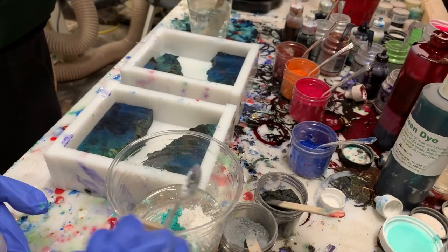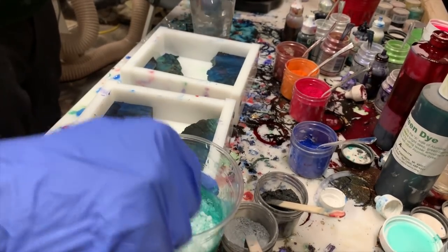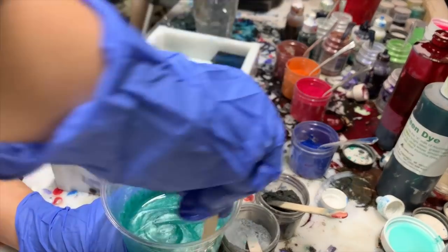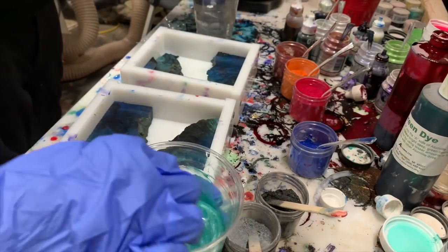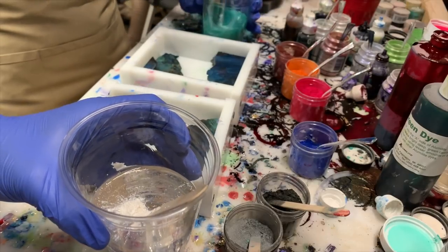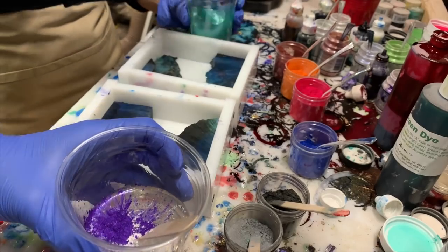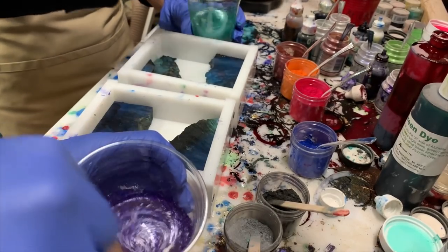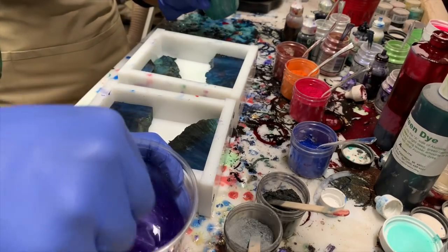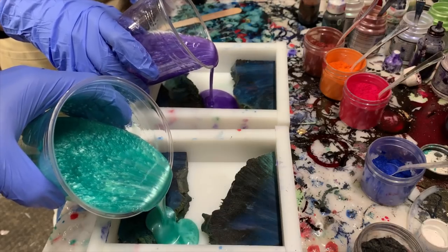We're doing teal and white pearl for this, and all of the powders we're using are Casters Choice. You'll see how beautiful they are, and towards the end of the video you'll see all the Casters Choice powders we're giving away — a big thank you to Brian and Sarah at Casters Choice for sending them out. You can find their products at Turner's Warehouse and many other online places as well.